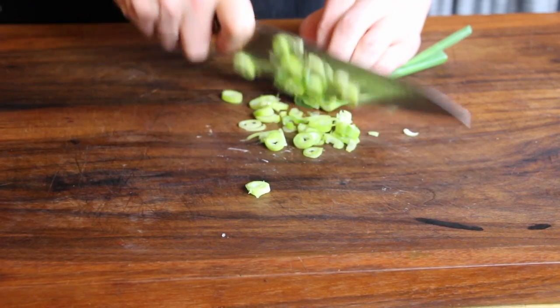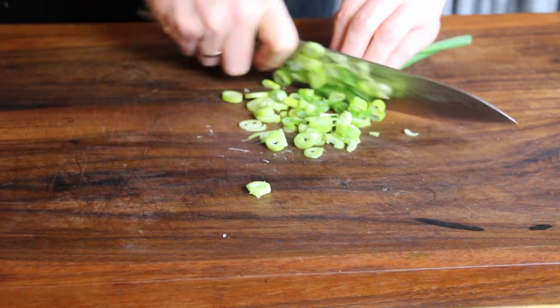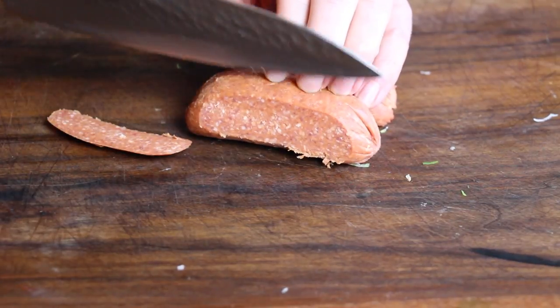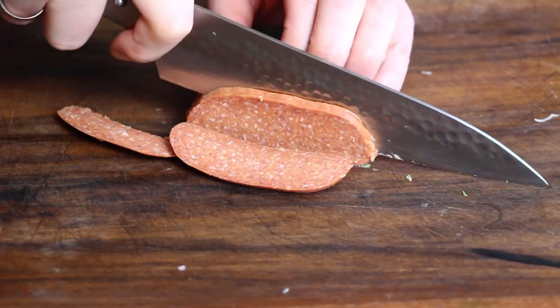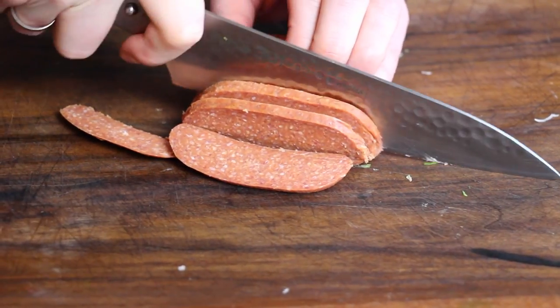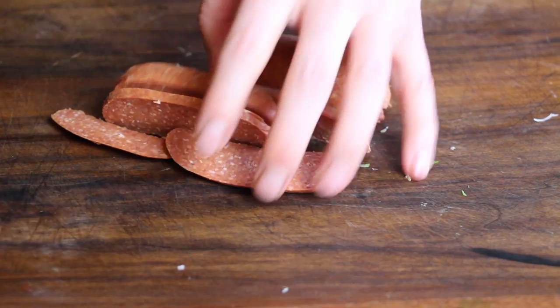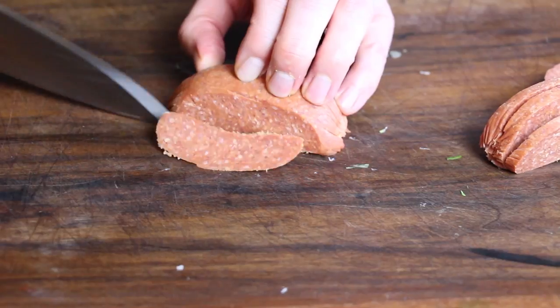Then we need some spring onions, but we only need the darker green part. This is for the last step of the Menemen. This is Sucuk — Sucuk is a kind of Turkish sausage with a lot of garlic in there. I really like this one. It has a nice flavor and it helps to get the garlic flavor into our dish, so we don't need extra garlic here.